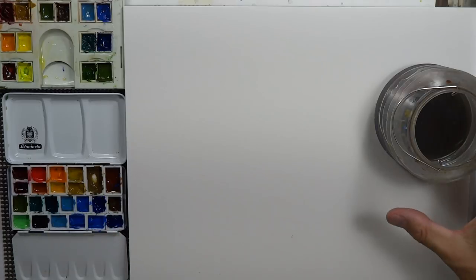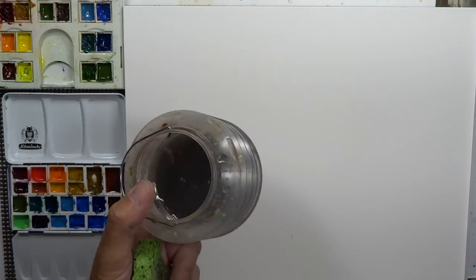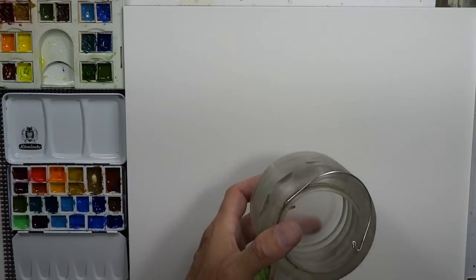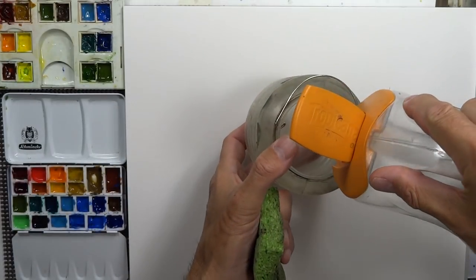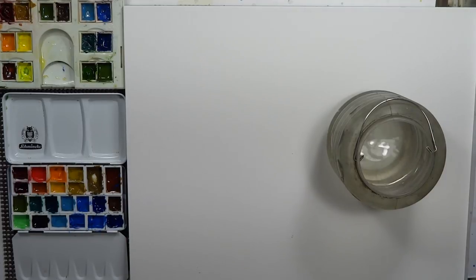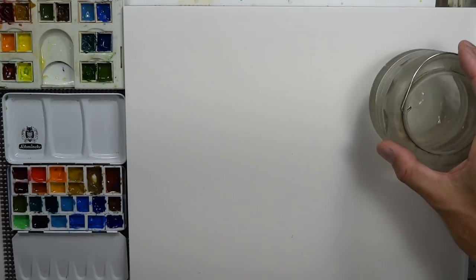A couple of really important things: one is a good water bucket with fresh clean water. I always have two or three of these on hand at all times. If one bucket gets a little muddy I just pour it out and get fresh water. Fresh clean water is always good to have. I always say if you can change your water maybe once every 15-20 minutes when you're painting, or every half an hour, you're always going to have fresh clean water.